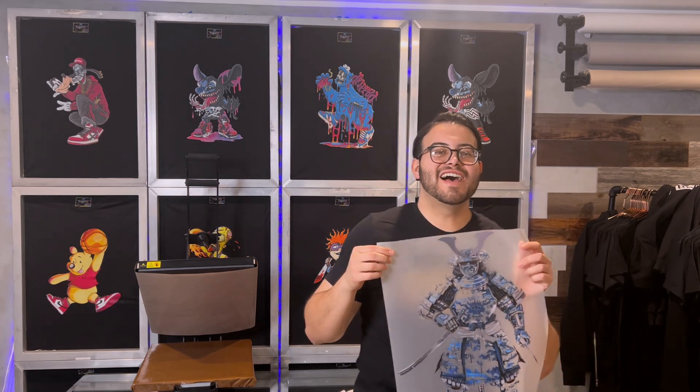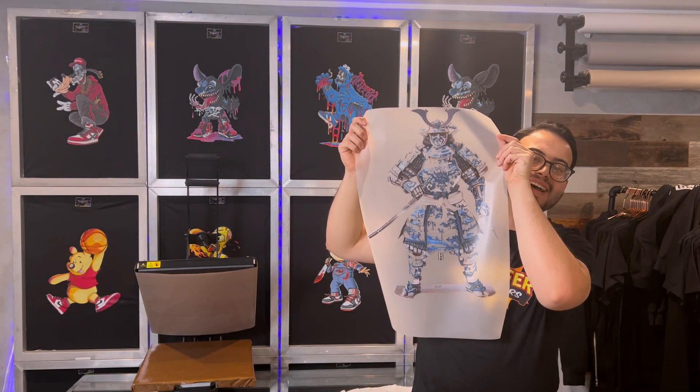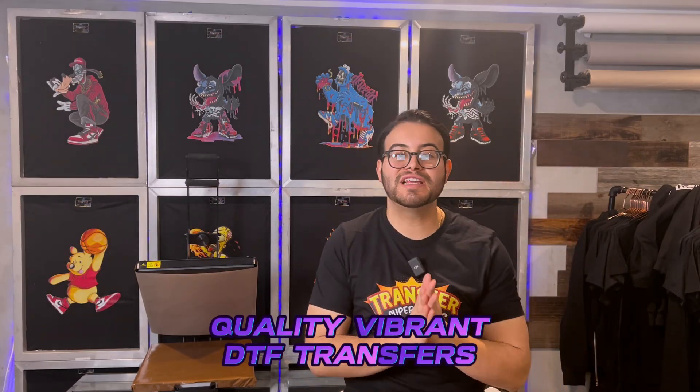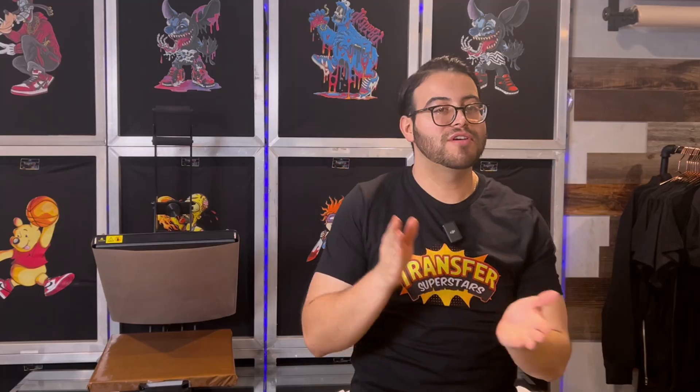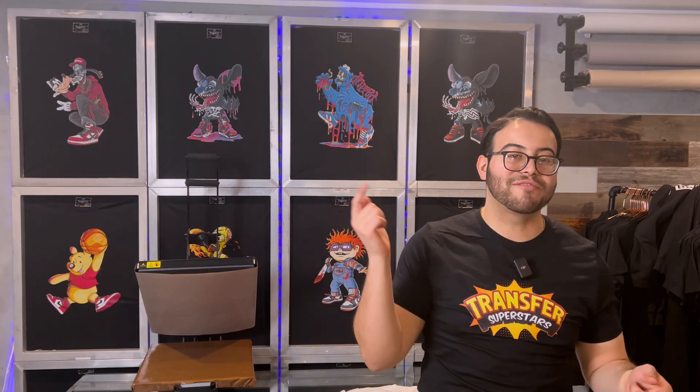Alright, there you guys have it — we printed this oversized detailed samurai design and it's ready to press. If you guys didn't know already, we print quality vibrant DTF transfers. Whether you need a DTF supplier, a backup printer, or even adding DTF to your screen printing shop, we are here to help. So if you guys want to place your order, go to transfersuperstar.com or click on the link down below.